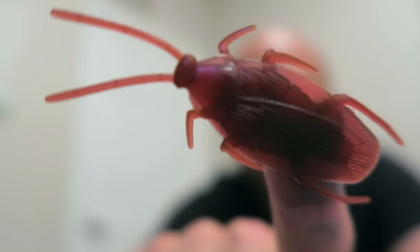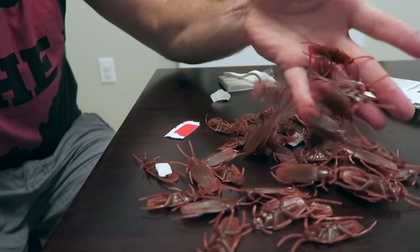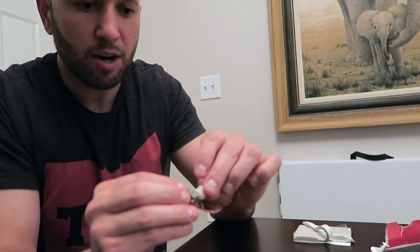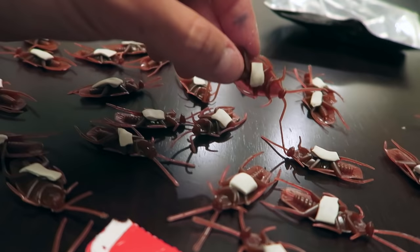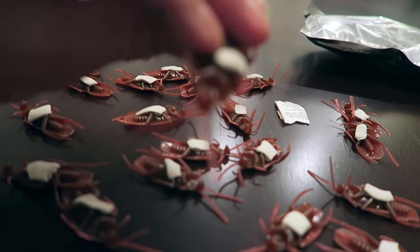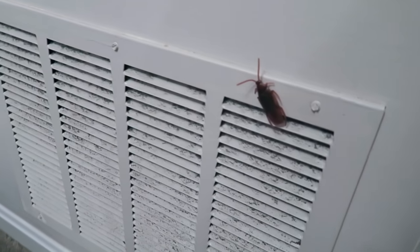For this prank, we're using cockroaches — fake ones. I have one stuck to my finger using putty. Get some fake cockroaches and mounting putty. I've got a whole bag of cockroaches here. Take the putty, cut off little rectangles with scissors, and fit them on the back of each cockroach. Putty works better than tape — it sticks to the wall better and won't leave any residue or marks.